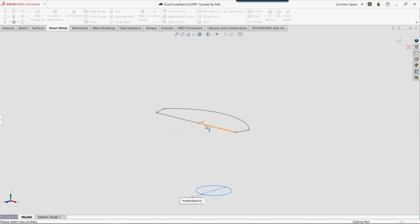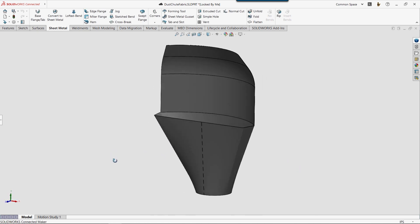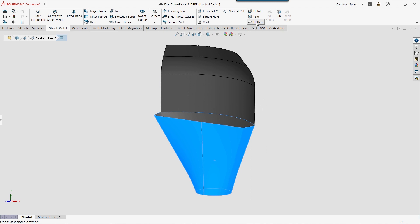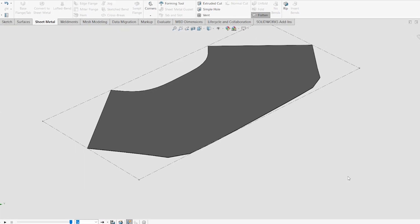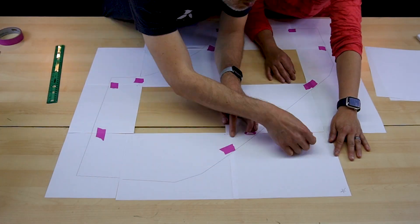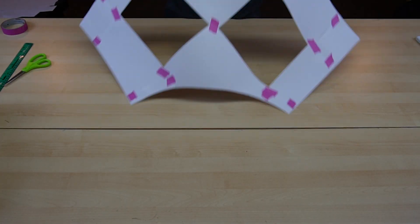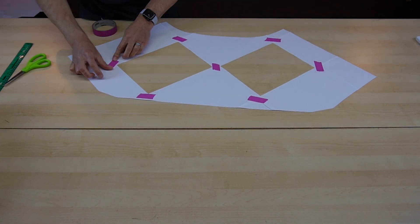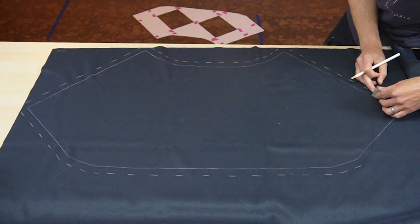To figure out how much material I'll need to make the chute and the shroud, as well as what shapes I need to cut, I use SOLIDWORKS sheet metal commands. Going this route lets me get an accurate flat pattern that I can use to cut the fabric. We start by printing out a grid of drawings that we can then tape together to make the large dust chute pattern, cut it out with a pair of scissors, and then reinforce the back side with tape.